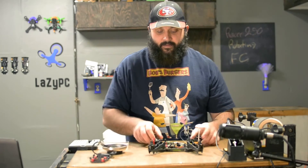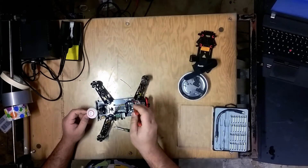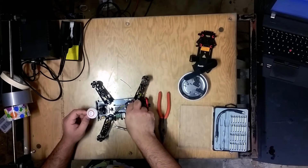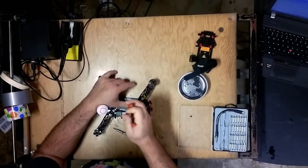Now that that is done, this is as simple as removing those four top nuts or screws — case dependent. Sometimes you might have to hold them from the bottom as well. Then turn that flight controller. Go ahead and get that done — I'm going to time-lapse this.